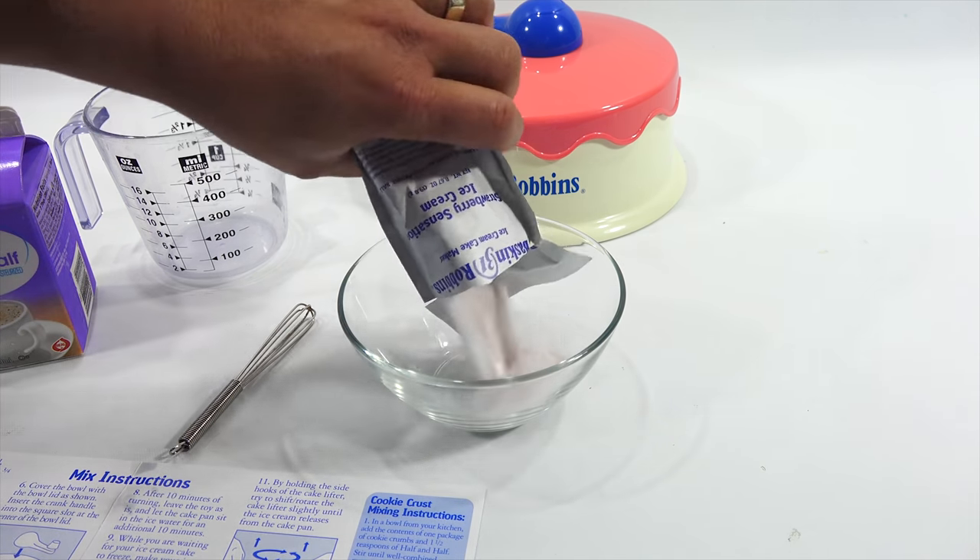I'm going to do it over this bowl in case of a spill. One and a half teaspoons of half and half. Mix well - stir until well combined. It doesn't seem to melt it, but it's making a sticky combination. The smell - not good. I think that's pretty well combined.